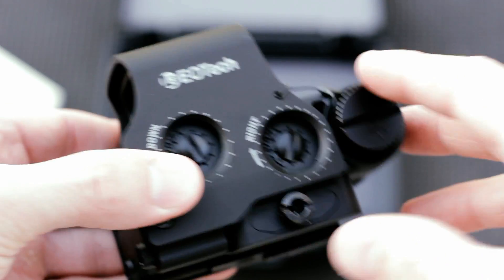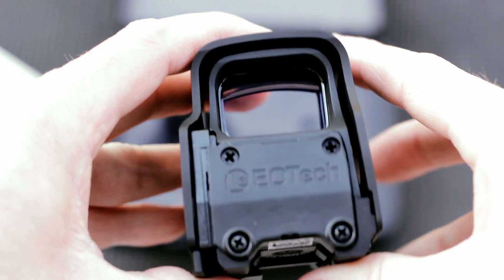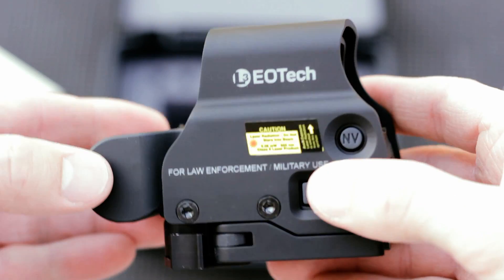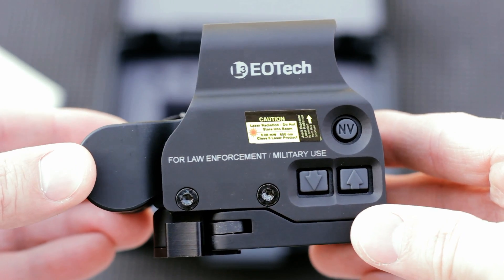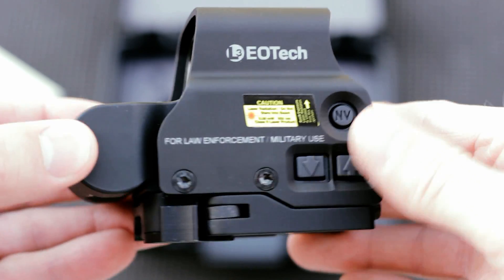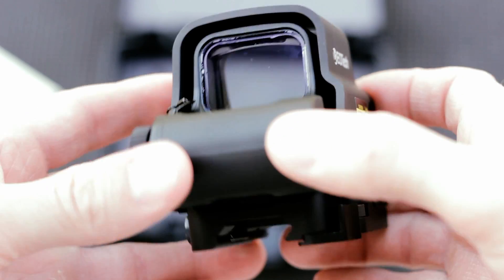You have your transversely mounted battery. On the back, it does not have any of the controls on it, which I like. On this model they are all on the side, including the brightness adjustment as well as the night vision button, and of course the quick detach lever.